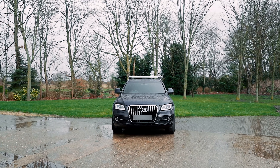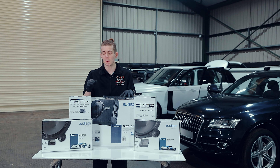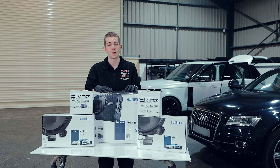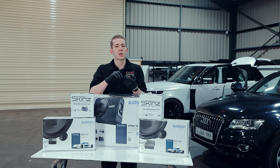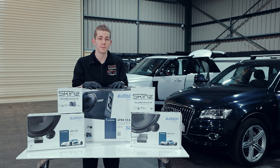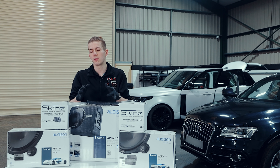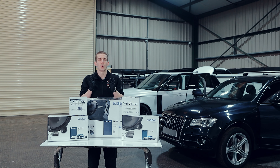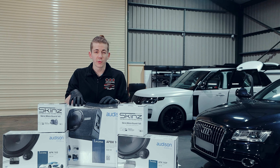Hi guys, so today we're doing an Audi Q5 upgrade. The customer isn't very happy with the stock sound system, so we're going to be doing a speaker swap. We've got the six and a half inch woofers — a Prima woofer set with tweeters — going in front and rear. We've also 3D printed some custom adapters so they fit into the stock locations, completely removable and returnable to stock. We've also got the water guards to protect from water damage and give more directional sound out through the door. We've also got a 10 inch Prima subwoofer for the boot.